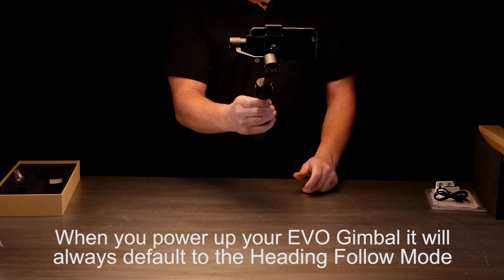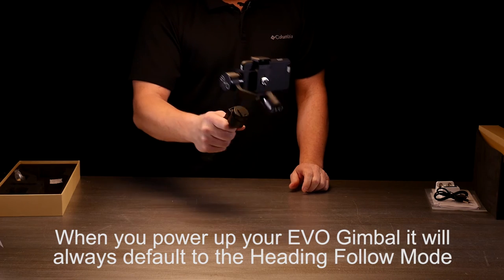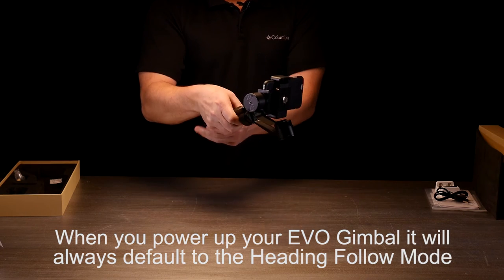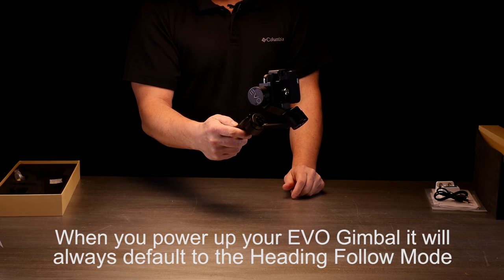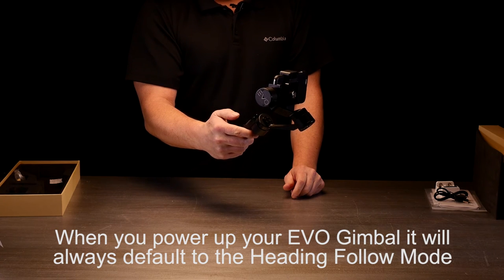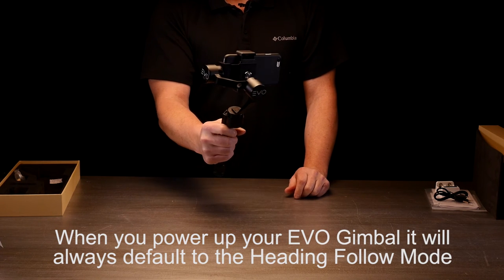Now you can see as I'm moving it around, it's actually staying flat to the horizon. If I use my buttons, I can go up and I can go down and pan that way. This mode is called the heading follow mode.